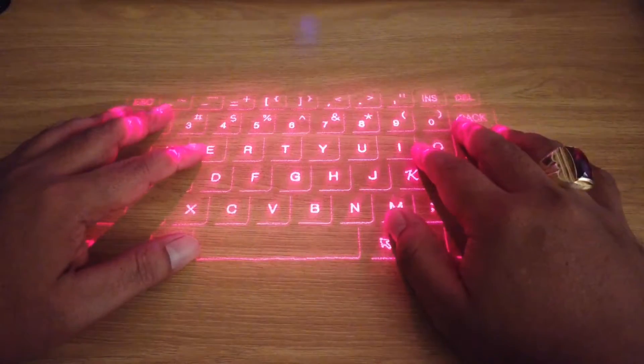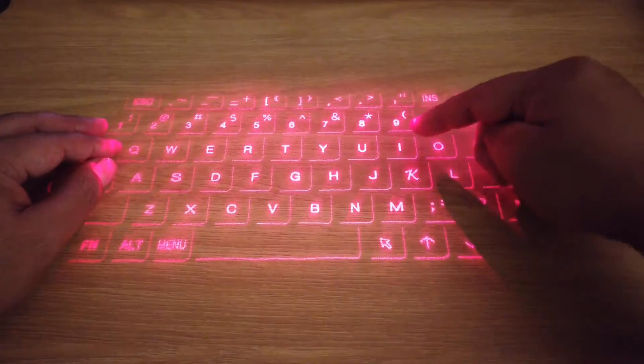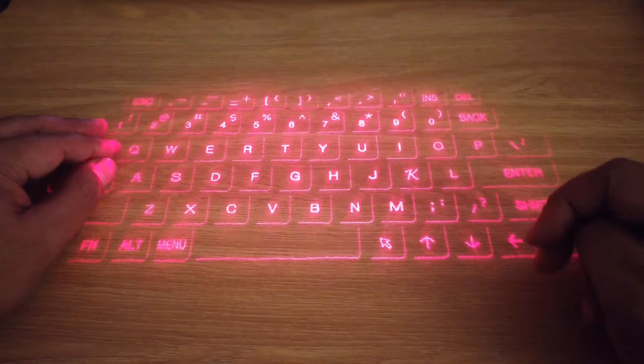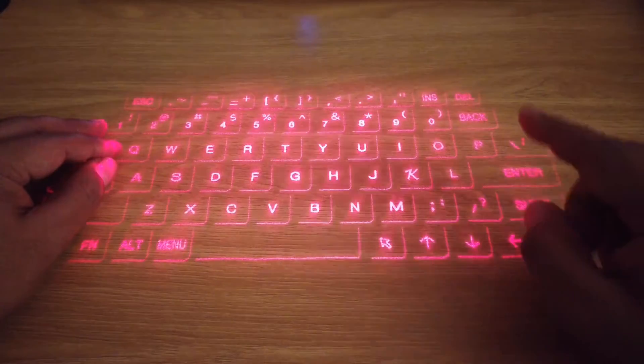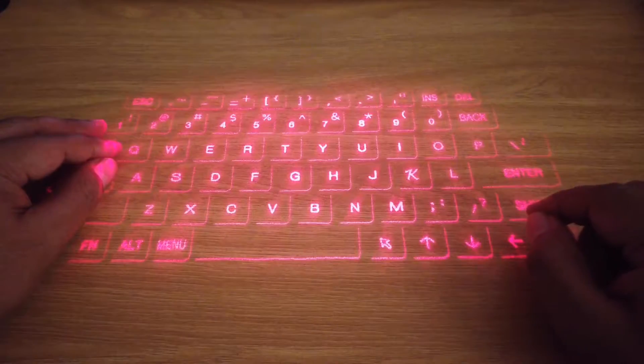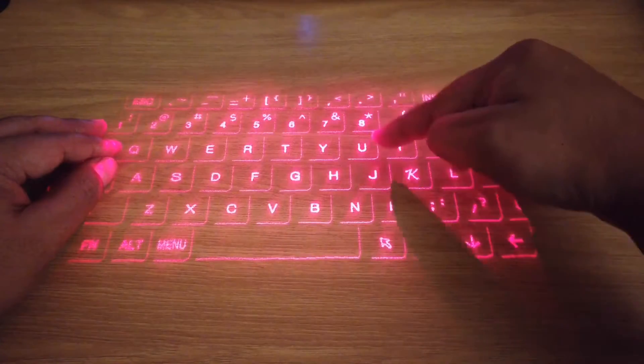I'm typing on this keyboard and this is the future keyboard. Click like, hit subscribe, tap the bell button to continue to receive my YouTube channel tech review from Being Fat Biker. Let's check this out.